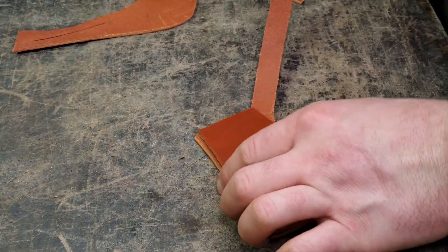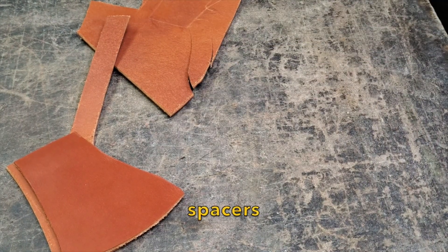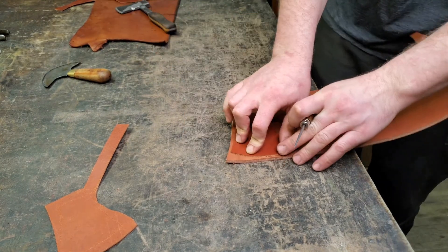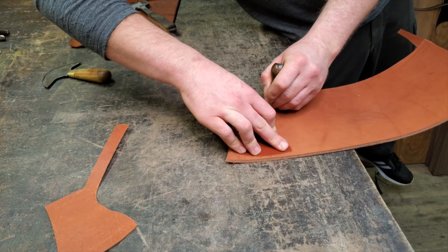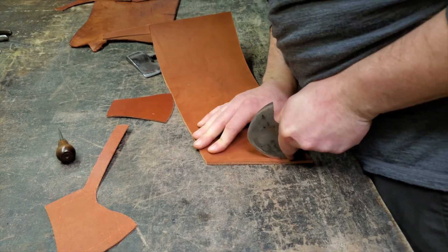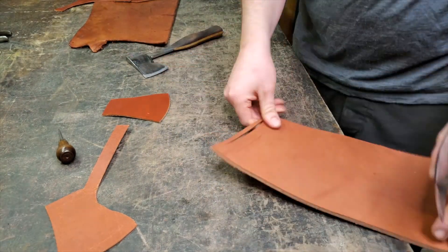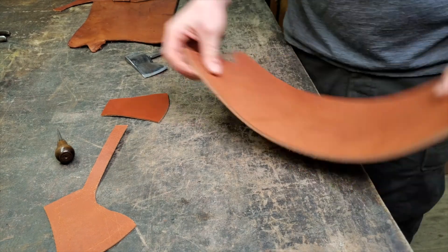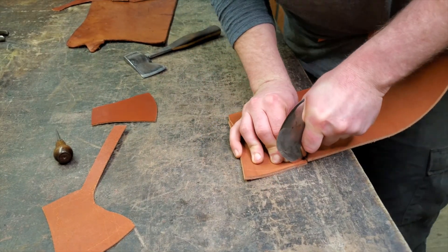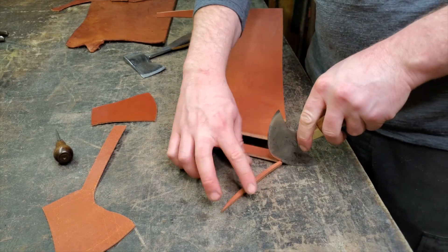Now I need spacers — some thick spacery spacers. That's what we're going to use as a spacer. I might need two spacer layers that will be skived down to proper thickness to accommodate the axe head. Cut one of these out. That thick skirting leather is tough.